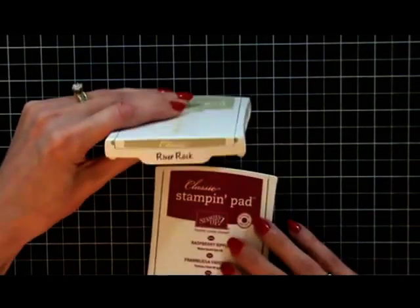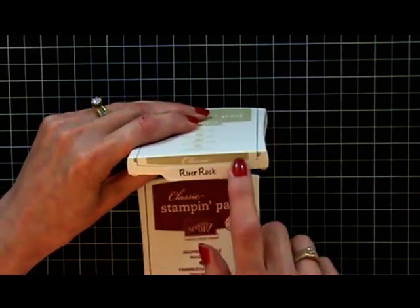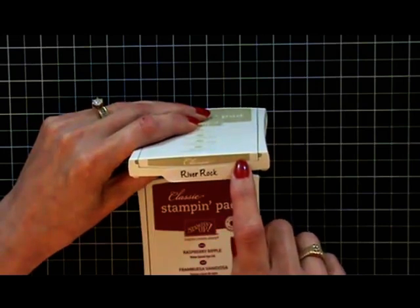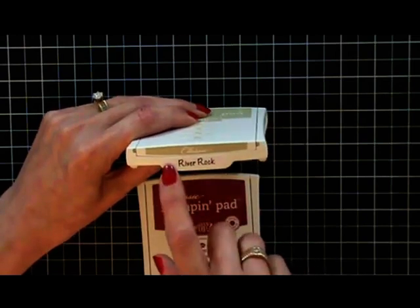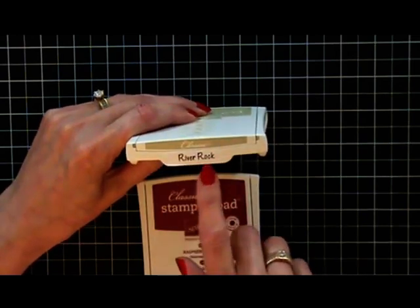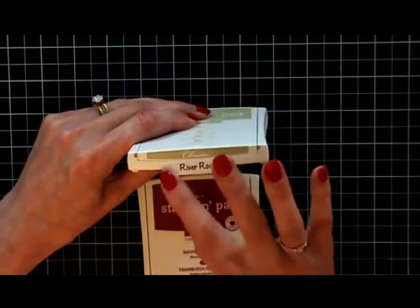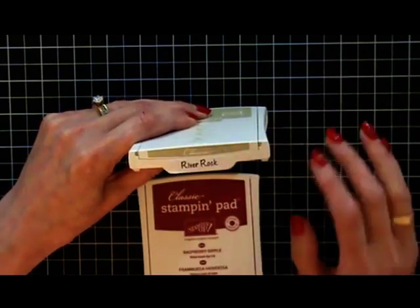Let me show you. Before, all we had was the color. And if you could look at that and know that was River Rock and not say Sahara Sand — well, good for you. What I ended up doing was typing up the names of all of them on sticker sheets and punching out the word window punch. It was nice, it really did help. But of course they could peel up, but it was the best solution we had.